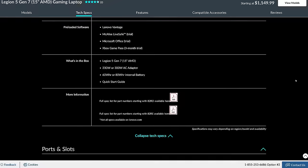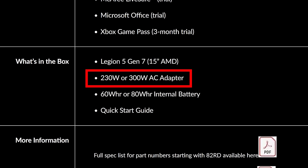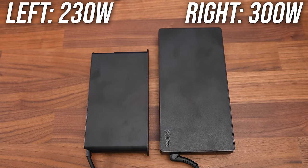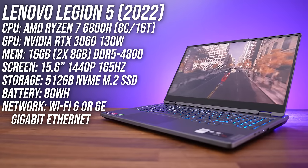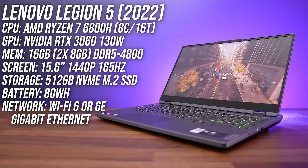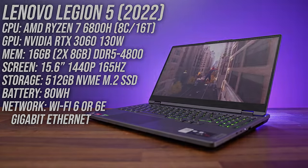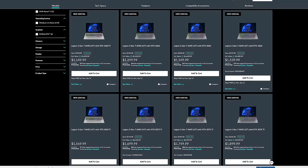Lenovo's website notes that this year's Legion 5 can come with either a 230 or 300 watt power brick, so it either varies by region or they're reserving the larger 300 watt option for the top spec RTX 3070 Ti, or maybe the Intel configs need it more than AMD. The configuration I bought has AMD's 8-core Ryzen 7 6800H CPU, Nvidia's RTX 3060 graphics, 16 gigs of DDR5 memory, and a 15.6-inch 1440p 165Hz screen with G-Sync, but you can customize it and check prices with the link below the video.